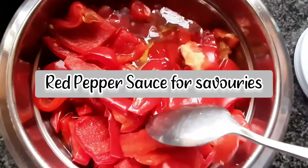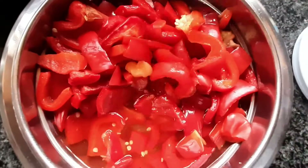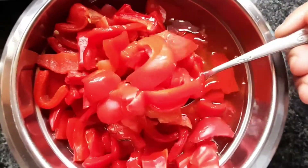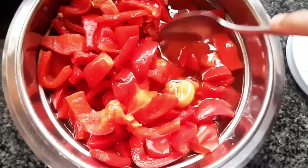Assalamu alaikum and hi everyone! Today I'm going to be showing my very special red pepper sauce, which I use for all savouries — pies, mousse, spring rolls, anything you name it. It actually goes well with all of them.